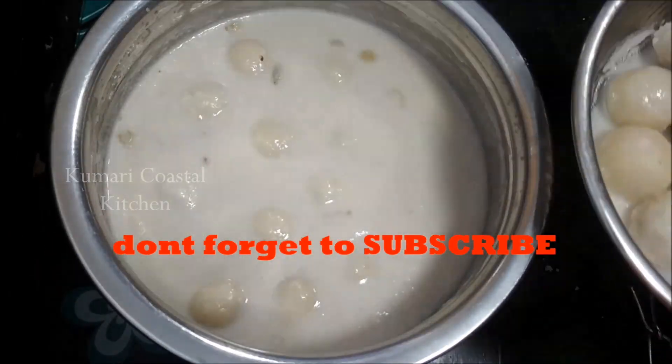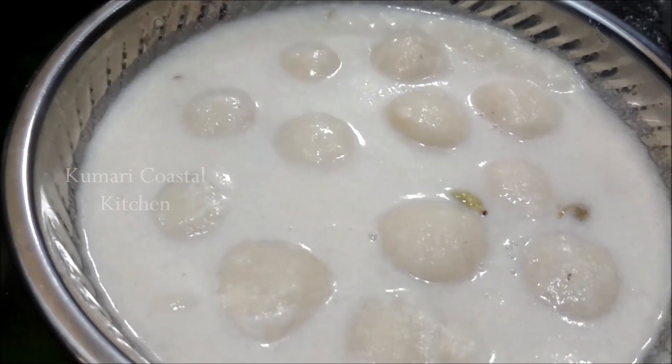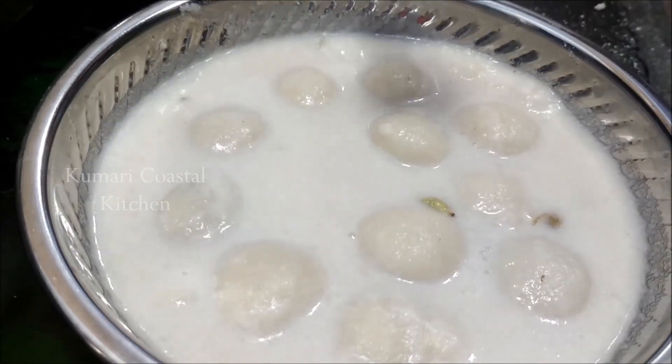You can try this recipe if you want. Subscribe, like, share and comment. Do you want to try this recipe?